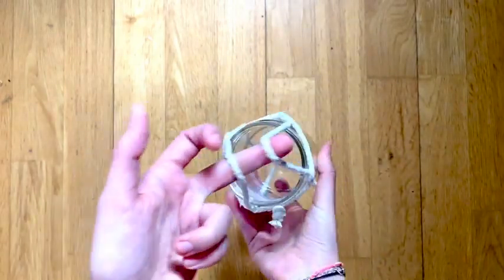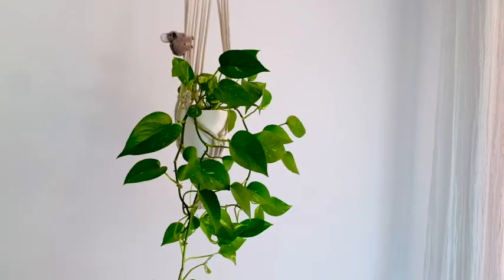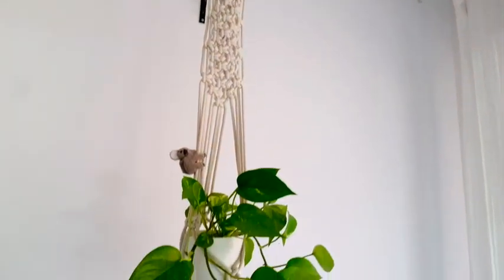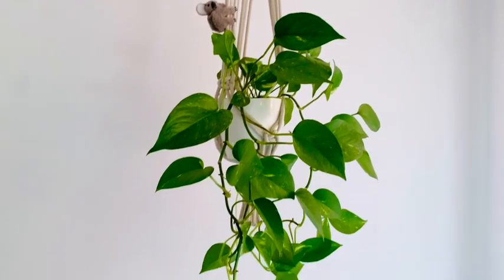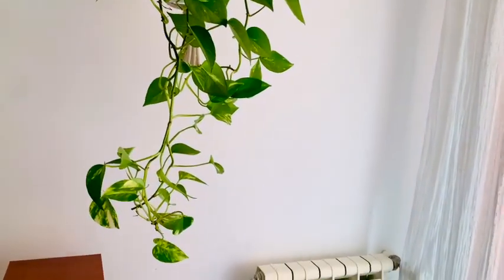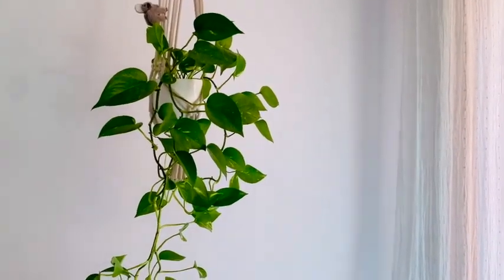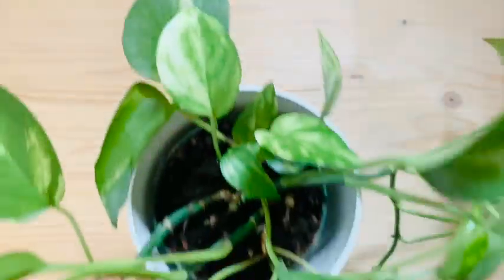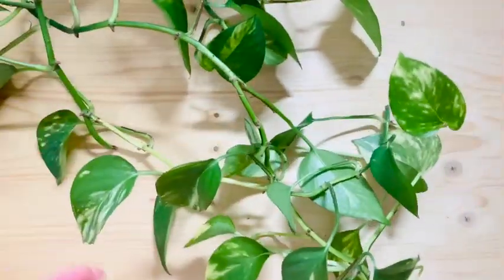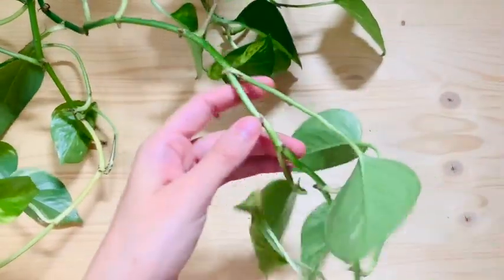So in this case we're gonna propagate some pothos, as you saw, to put in my little jar. This is one of my favorite plants. I used to be a plant killer but now look at my plants — they're actually growing so much that I need to give them a trim. My 20-month-old can actually start reaching it so we're gonna chop it down a little bit. To create some new babies, just get your plants and try to look for places where they have lots of nodes.